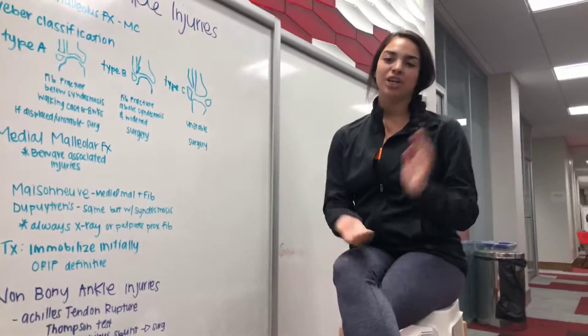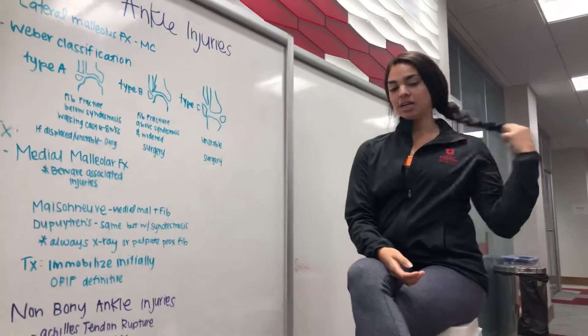Hi everyone, welcome back to Shana and Veronica Know Everything. I want to point out that today I have on my jacket.